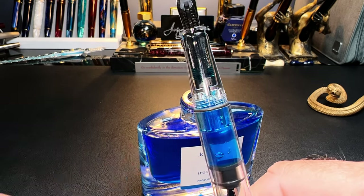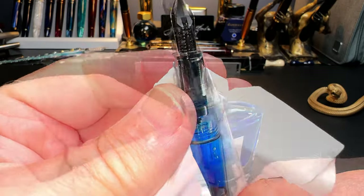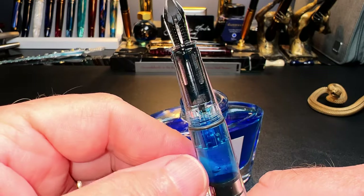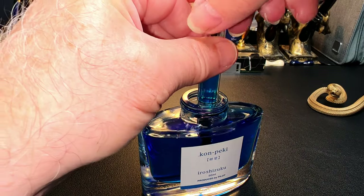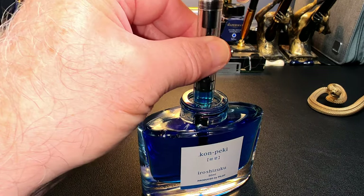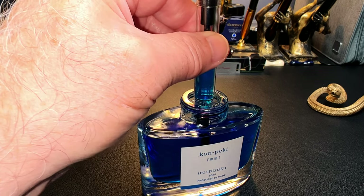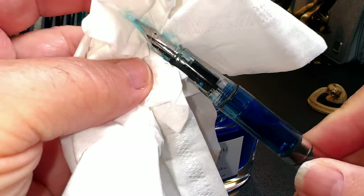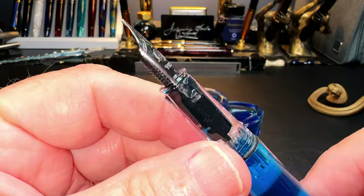Once there's no air remaining — I always have a tissue around the pen while I do this — I've got nothing but ink from the feed right through to the piston. Turn the nib back down into the ink, turn the piston all the way down again forcing out any extraneous air, then return the piston to the top and wipe with a tissue. You'll see you've got a very full fill with almost no air in the barrel.